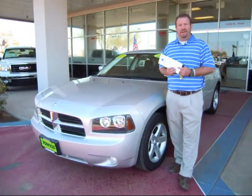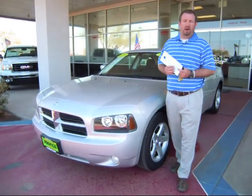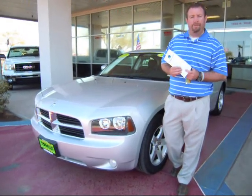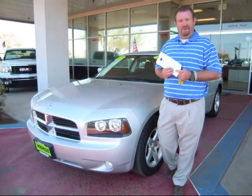We do appreciate you taking the time to watch our videos. You can always learn more about us on our website at www.GlenJonesAuto.com. We appreciate your time — we'll see you next time.